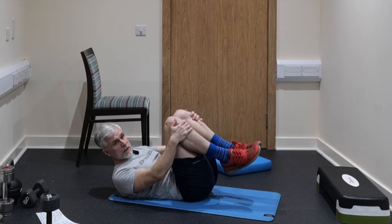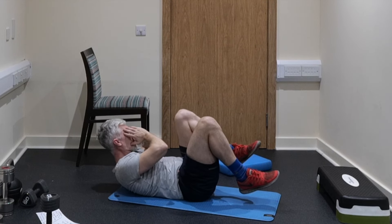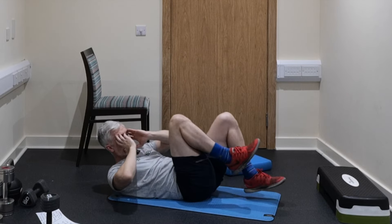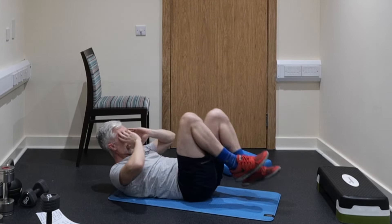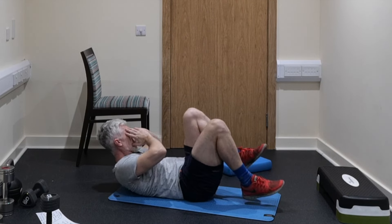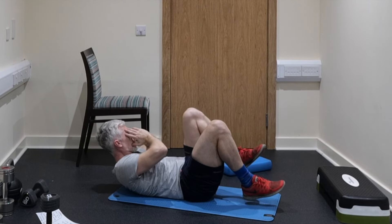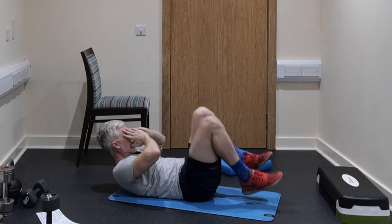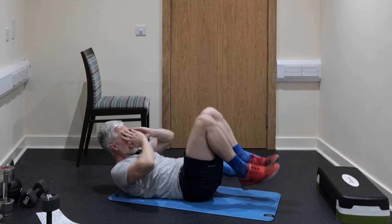Then we're going to do what we call bicycles for 50 — elbow to knee, just get one out of the way like that. Let's go, 50 — one, two, three, four, five, six, seven, eight, nine, ten — twenty — thirty — forty — fifty. Outstanding.